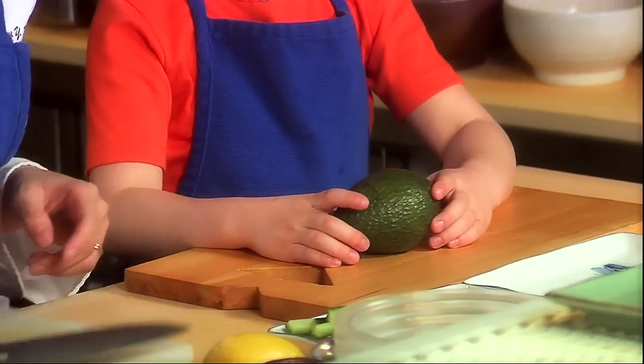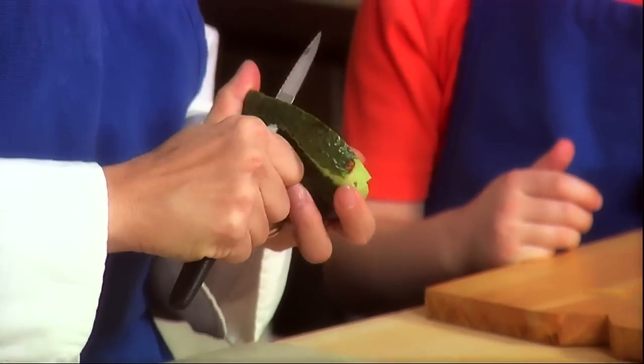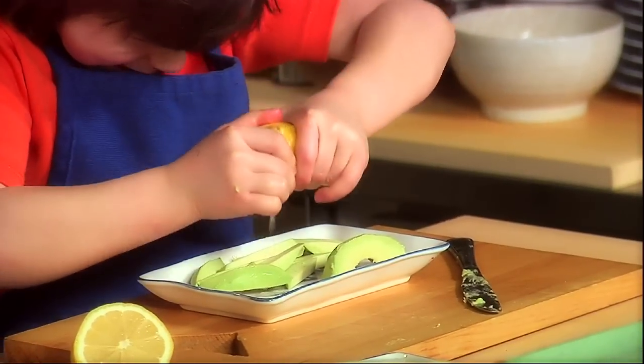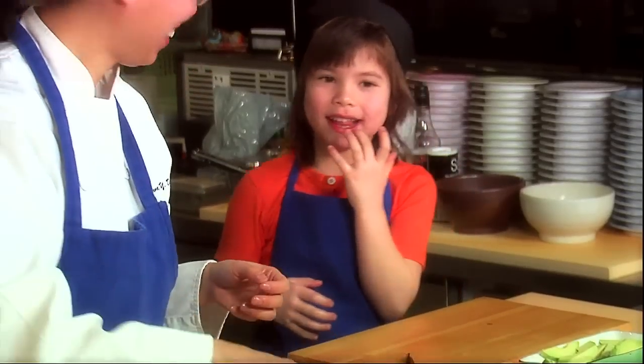This is what you call an avocado. Break it open just like that — there you go. See? You need to dig out the inside. Just use a regular knife — it's slippery. Put all that juice out there. Very good. Yum yum? Bitter. I like it, but it's bitter. I like it.